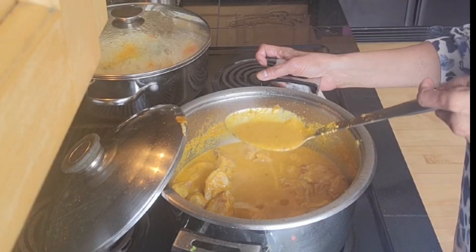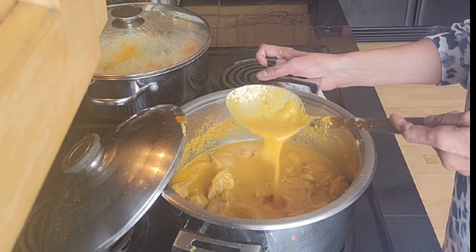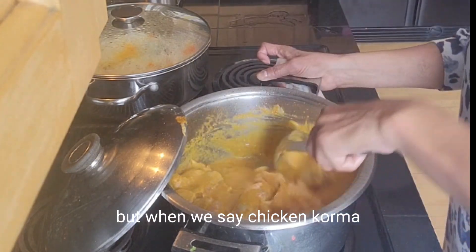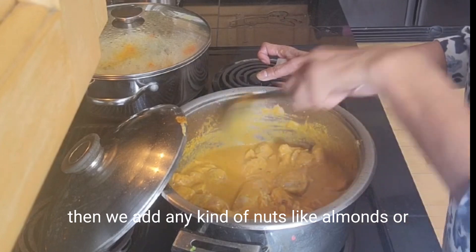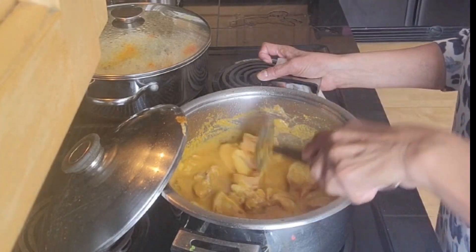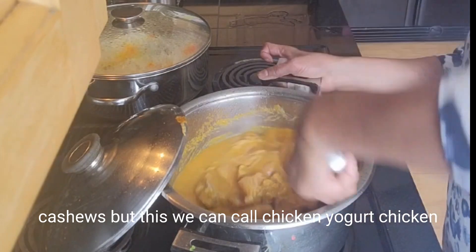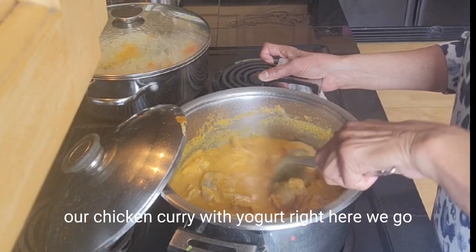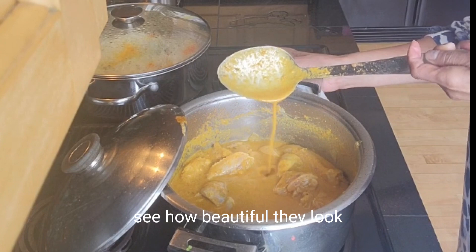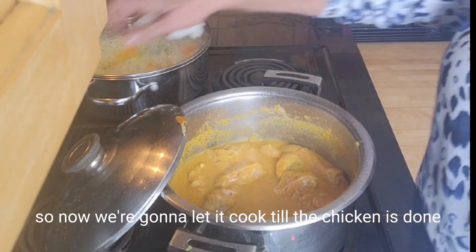You can see the gravy is thick and it looks good. You can call this chicken curry or chicken korma — but when we say chicken korma, we add nuts like almonds or cashews. So we can call this yogurt chicken, or chicken curry with yogurt. See how beautiful it looks — that's how it's supposed to be. Now we let it cook until the chicken is done.